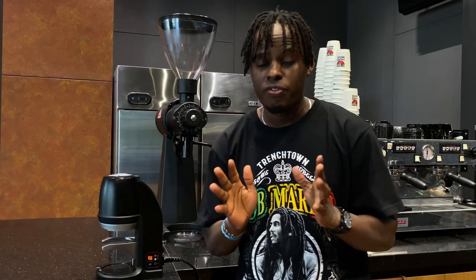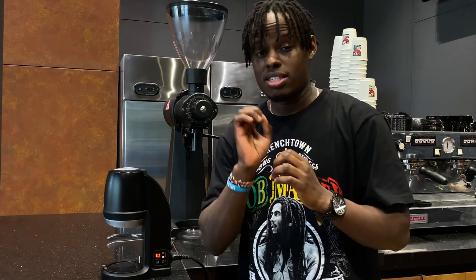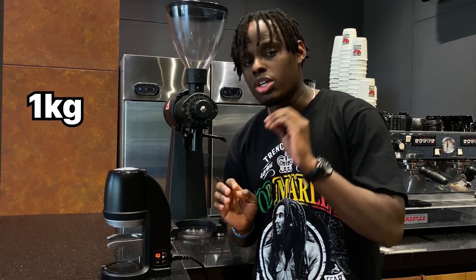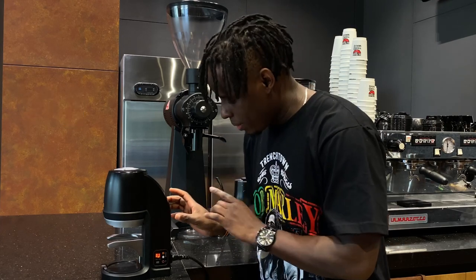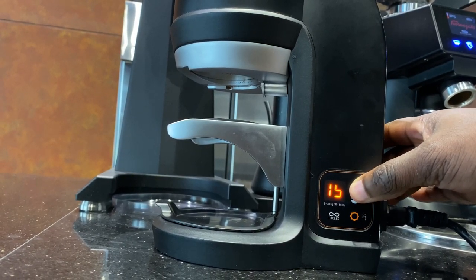The pack press comes with a different range of tamping pressure, from 5 kgs to 30 kgs. Every time that you adjust the pressure, you adjust it with 1 kg. So if you want to increase your pressure, you need to press the positive or the plus sign. This will increase your pressure by 1 kg.